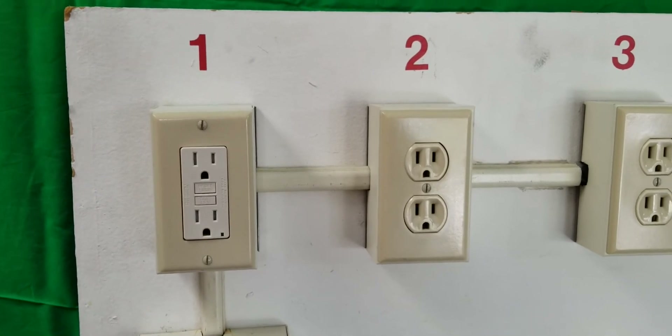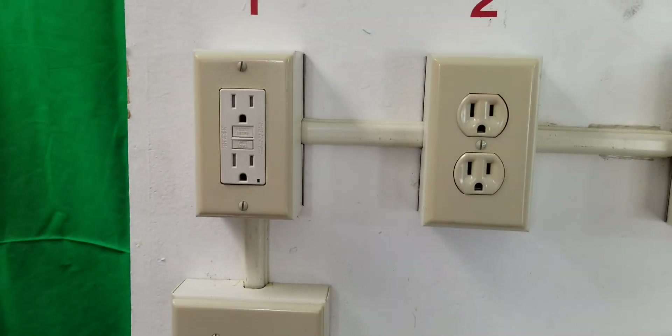These new type of receptacles will not reset to start with if it isn't wired properly.